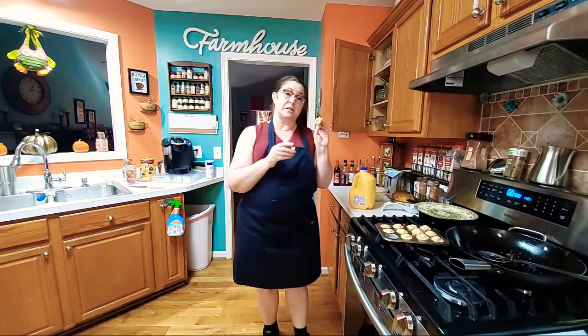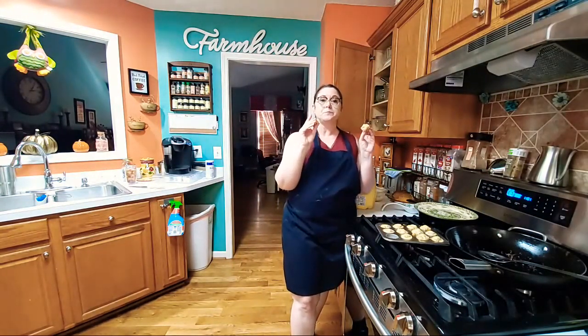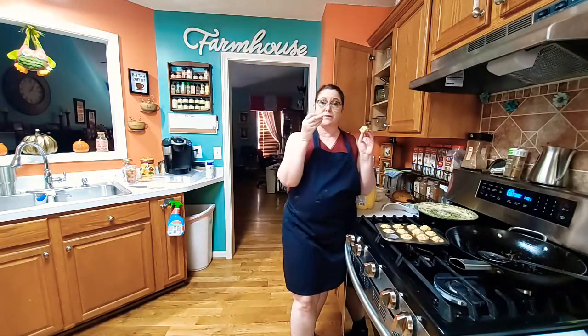I put onions in this batch. When you're browning your sausage, cut up some diced onion or green onion in there — it'll even add more flavor to your breakfast muffin.